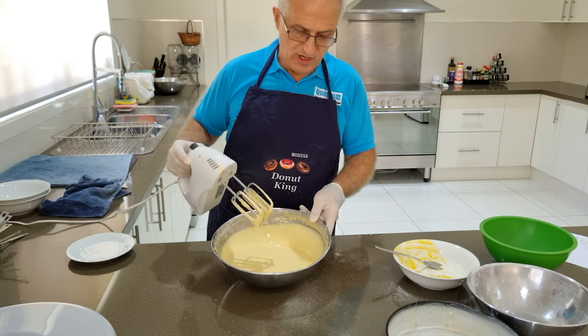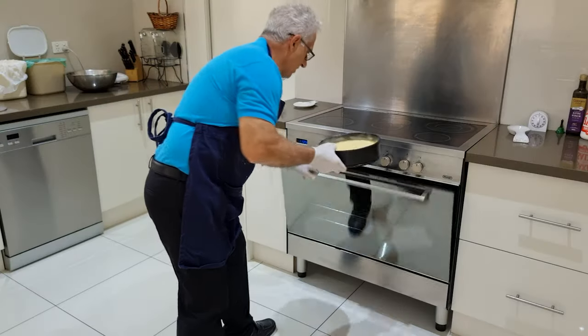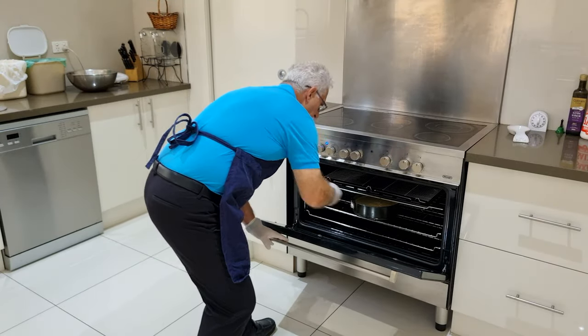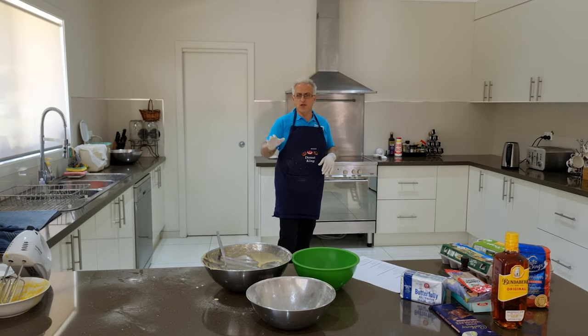The batter is looking really, really good — it's changed color slightly, going a little bit lighter, which means it's mixing in really well. Now I'll just place it in the cake pan. That'll take around about 40 to 50 minutes to cook. While that's happening, I'll clean up.